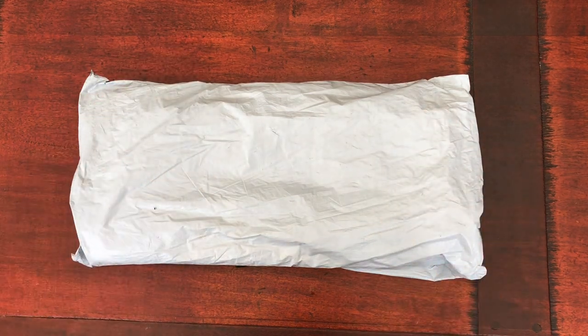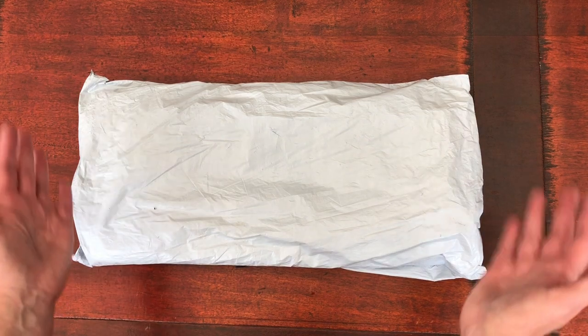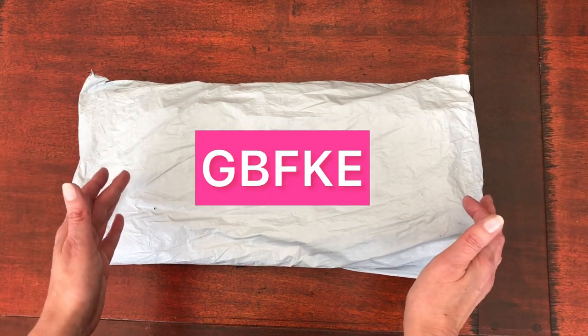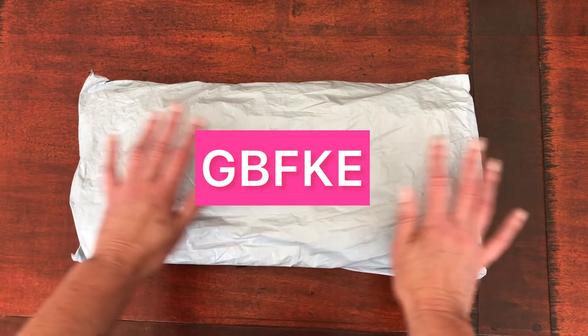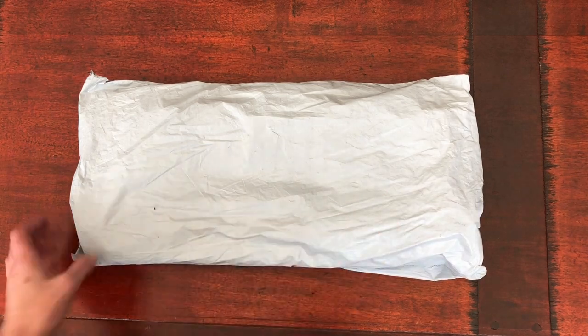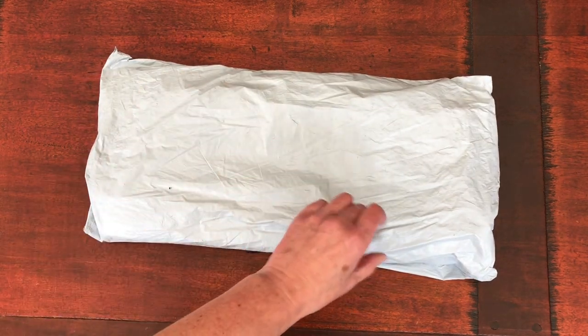Hello, you sparkly people! My name's Suzanne, welcome to Stone Magpie. Today I've got an unboxing for you. This package is from GBFKE and there's quite a lot to get through in this haul. Thank you to Nathan for getting all of the products together for me to show you today. Let's open the package up because I've not had any sneak peeks myself.